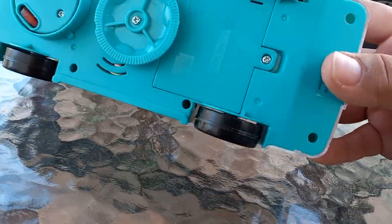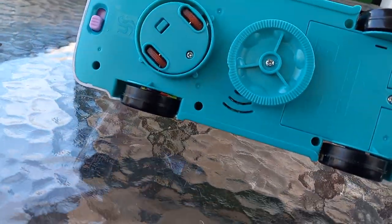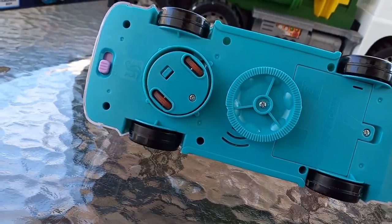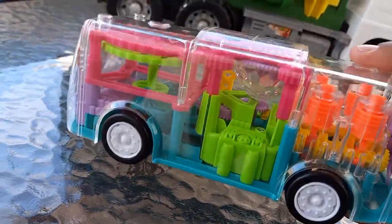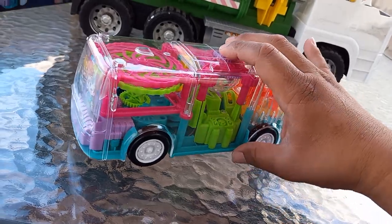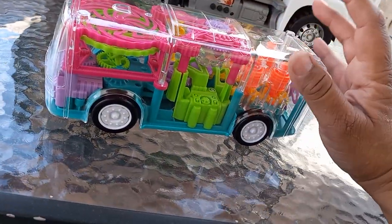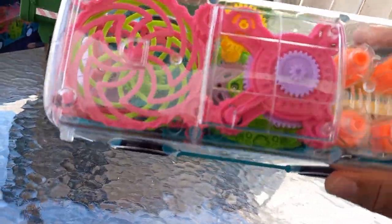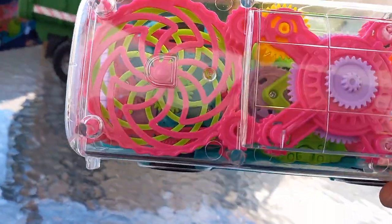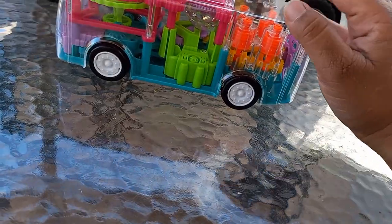The bottom — this is where the battery goes, the speaker, your little wheels, and then the on/off button. So not a lot of detail in the bottom, but it looks cool.